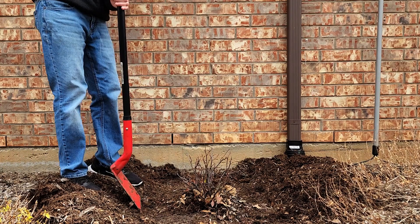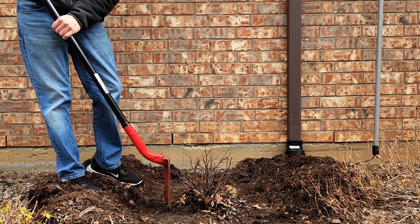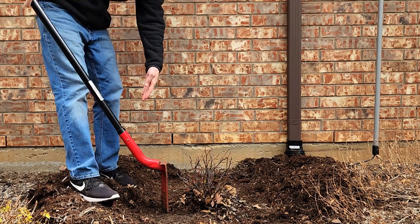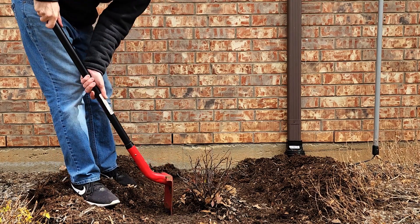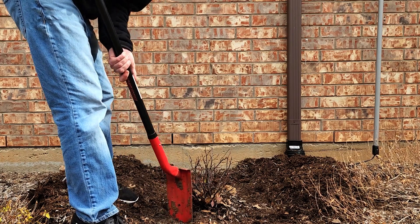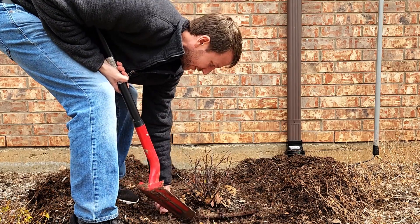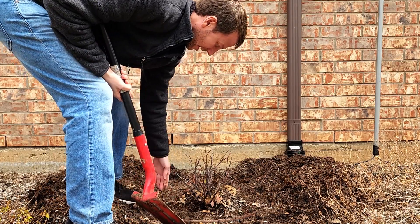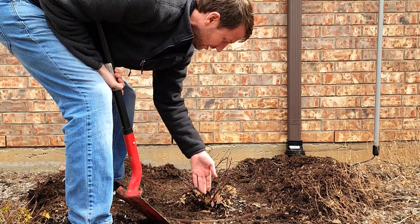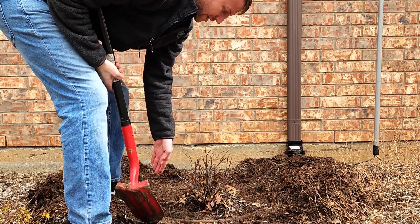All right, now that the mulch is back, we're going to go ahead and make a trench. I try to basically do this by the drip line — I'll stretch around from the drip line of what's currently there. You've got to be careful if you have any actual drip irrigation line. When I talk about drip line, I mean the drip line of the shrub — the farthest branches out — that's where I'm going to make my cut.